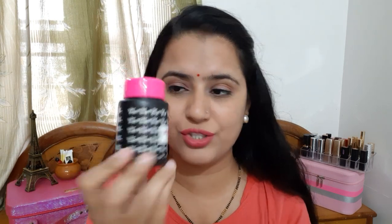This is the packaging. It has 7 ml product quantity, its price is Rs. 215, and it comes with a 3-year shelf life.